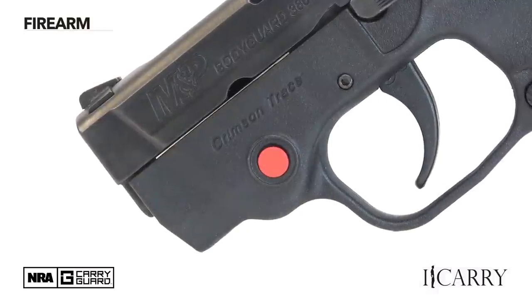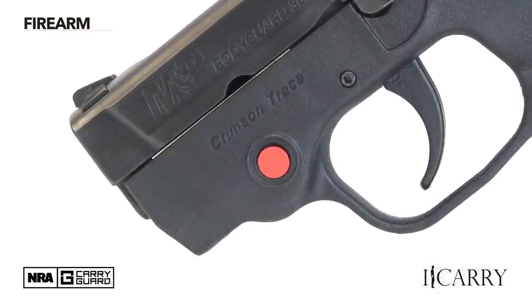The laser is activated via a push button on the side of the polymer frame and can be adjusted without disassembling the pistol. I find the Bodyguard 380 fits nicely in a pocket holster, and it's small and light enough to carry in the back pocket of a pair of jeans as a backup gun.